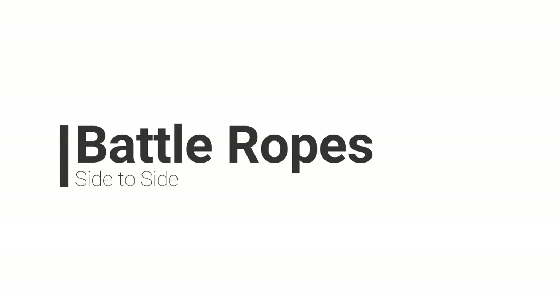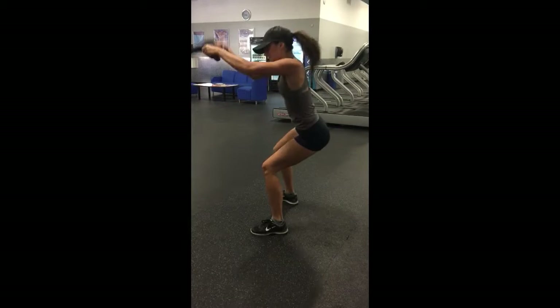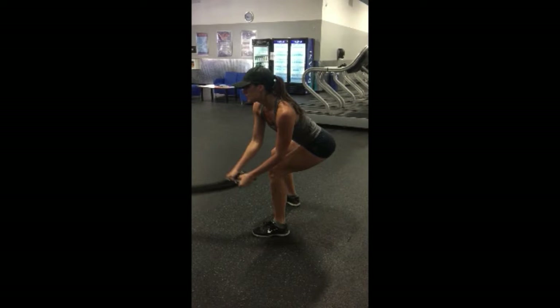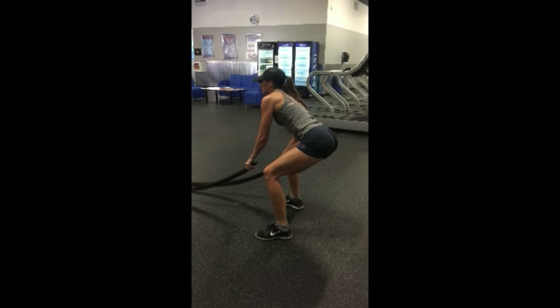The third exercise is what I call side to side. You're going to be creating a triangle, not an arch. You're going to bring both the battle ropes up and smack them down to one side, then bring them straight up and smack down to the other side.